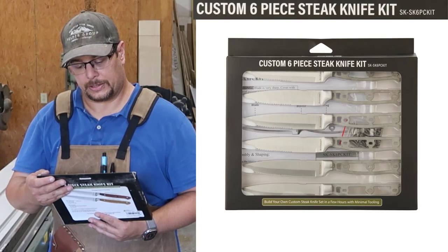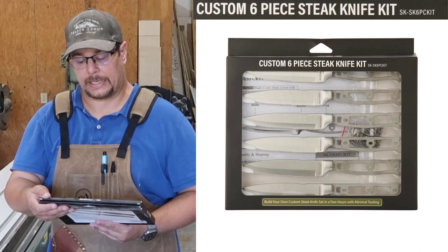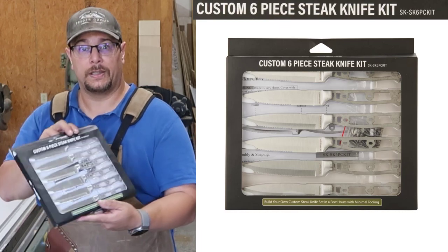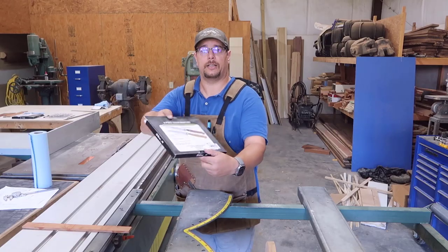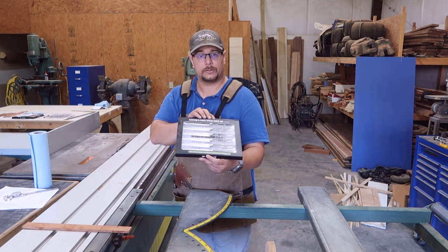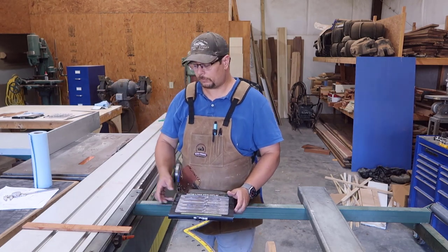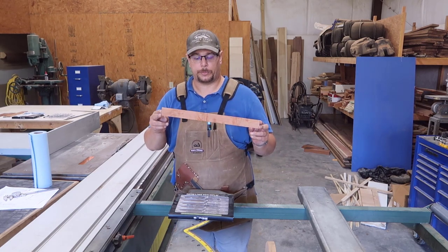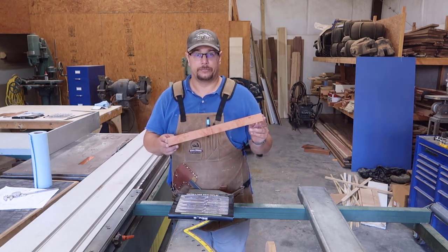I got this from Woodcraft. This is a Sarge Knives custom six-piece steak knife kit, reference number SK-SK6PC-KIT. There are six blades — they give you the nice blade blank for the handle, and then you can make whatever you want with it. They also include the rivets, so we're doing about two sets of these — twelve knives total. I have scraps of mahogany from a previous build and this is the perfect thing to use for small pieces like this.